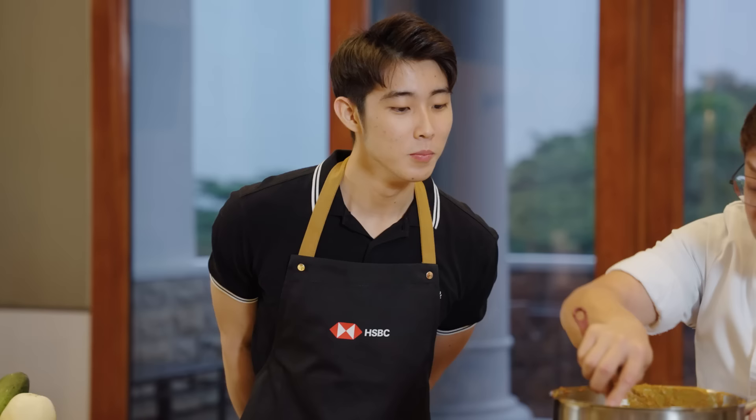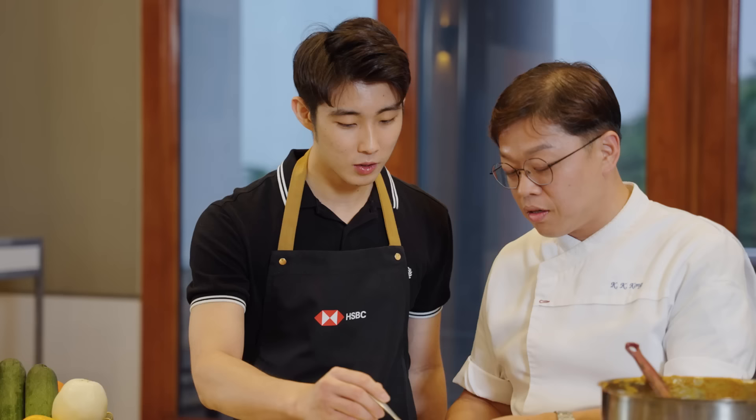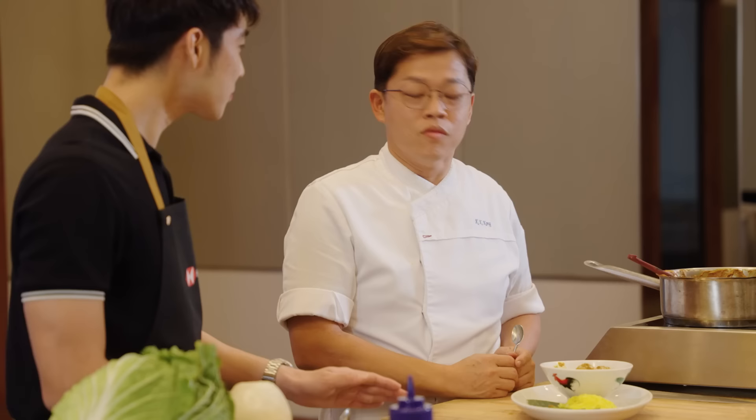We can start plating. We have this on the side, sprinkle some, and put the cucumber on the side. Try it. Not too bad — even the sauce is good. Taste the rendang. If you didn't tell me this is plant-based meat, I wouldn't have known. So plant-based meat is as good as beef rendang or chicken rendang.